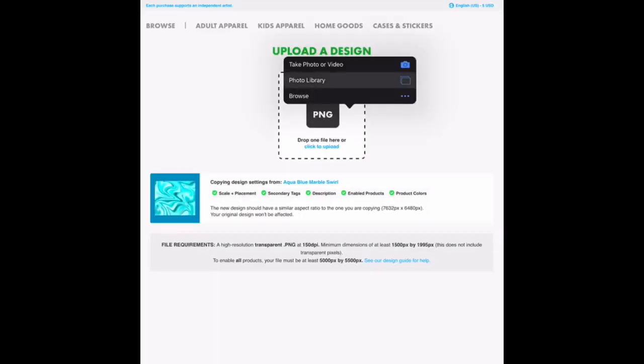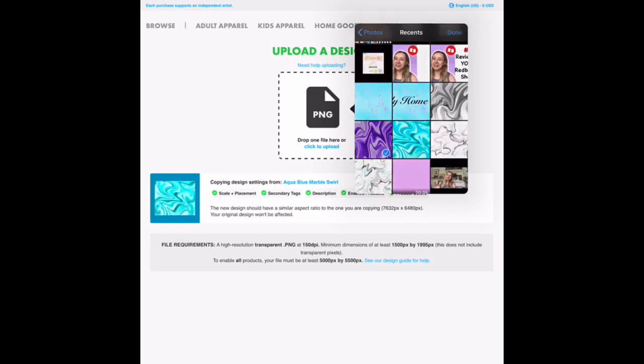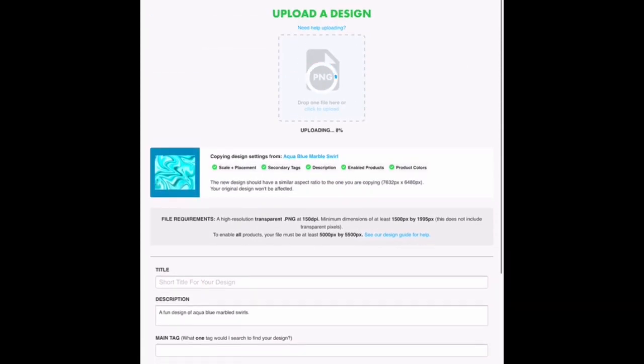One thing to note when you are using the Copy Settings method: it is a good idea to make sure that the design you are uploading is the same dimensions as your previous design. Because if they are not, then you might have some troubles with how the new design is placed. But other than that — and there you have it! Excluding upload time on spotty Wi-Fi, this method definitely saves a lot of time with placement, tags, description, and everything else. I would definitely recommend this as a great time saver.